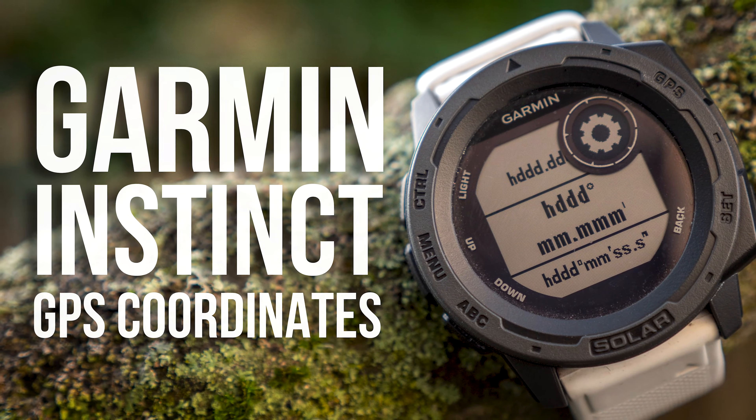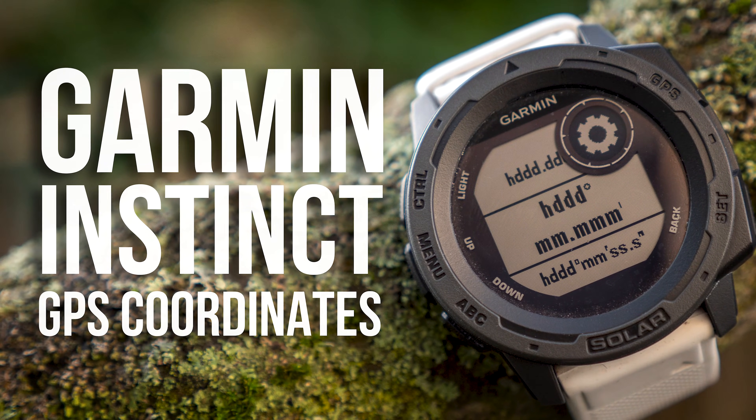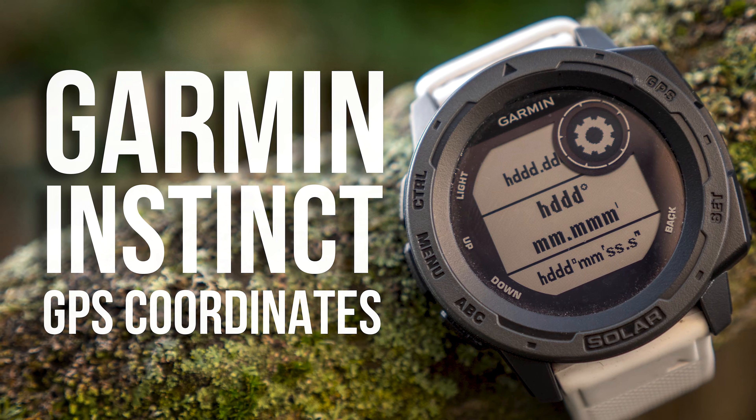Hey everyone, Chris here with a quick video to show you how to change the GPS coordinate format on your Garmin Instinct GPS watch.